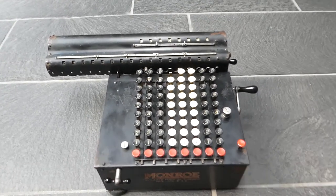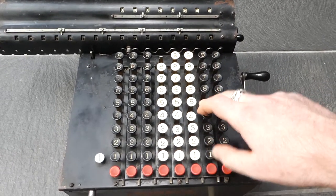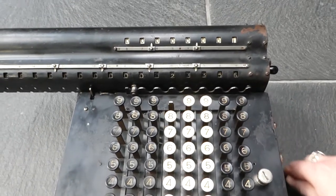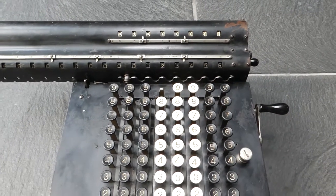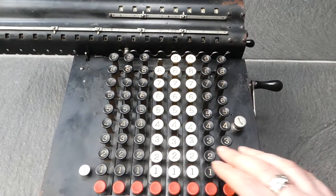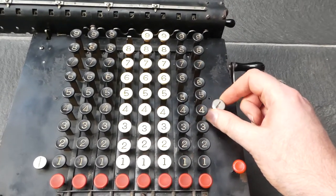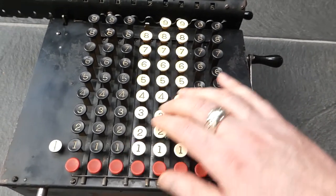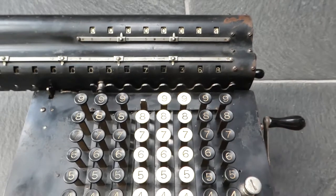It has a full keyboard. You simply type a number and then turn the crank, and that number gets added to the register and the count is incremented. At the moment this knob is twisted to the left, which means the keyboard is not cleared automatically, so you can add several times.